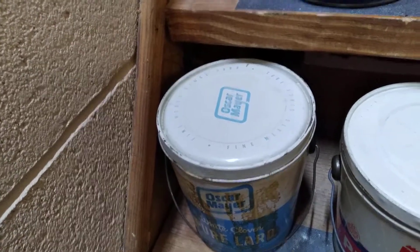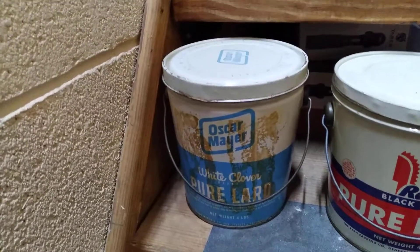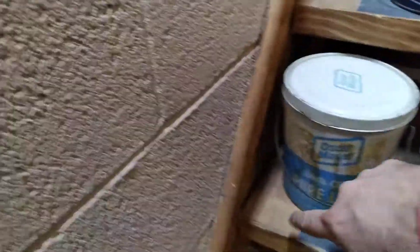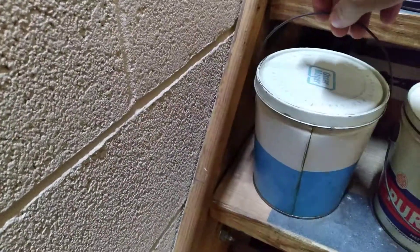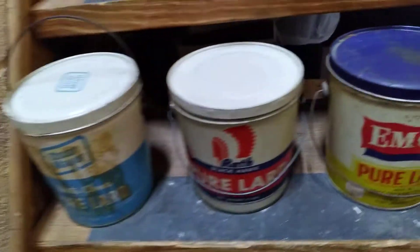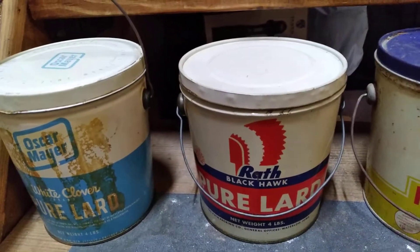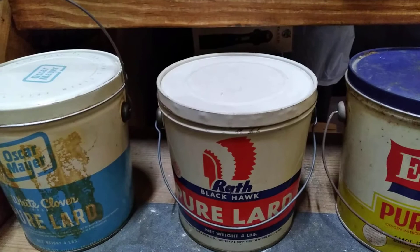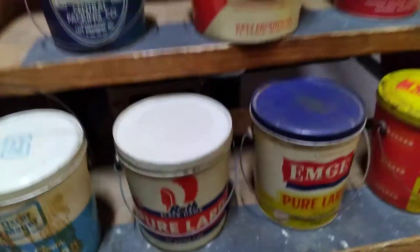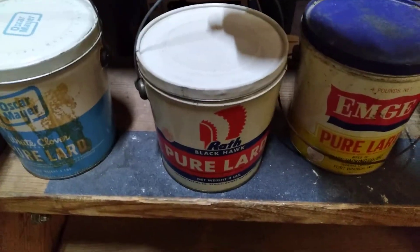The Oscar Mayer has a good lid — the lid's clean on it. I don't know what that is on the front of it but I'm hoping it'll clean up, because other than that it's a solid, clean can. It doesn't have any graphics on the back — just a plain can with the graphics on the front. Next we've got the Rath Blackhawk — that's a Waterloo, Iowa can. I do have the eight-pound can that matches it. It's got good red, white, and blue colors and good graphics, with graphics on both sides.